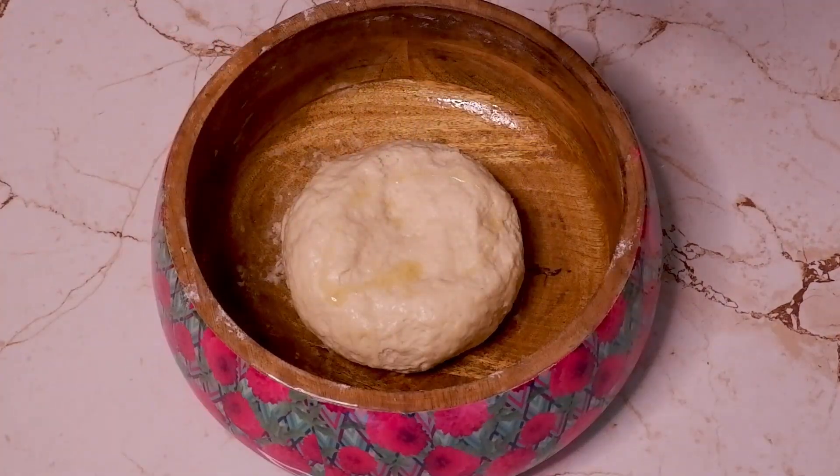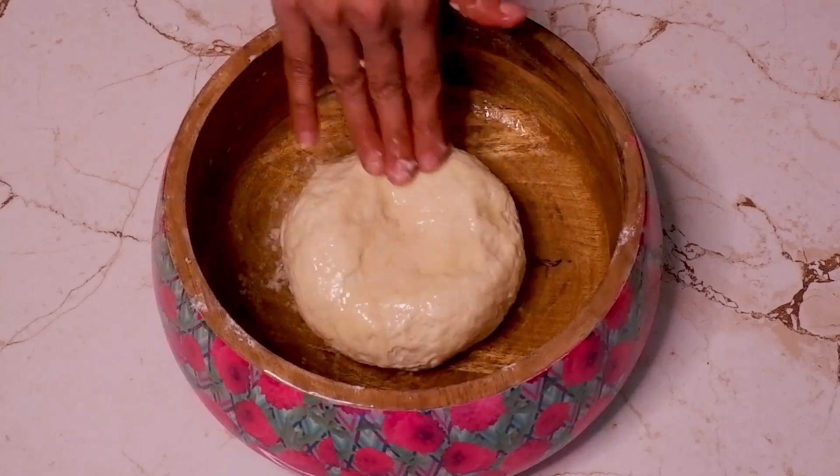Grease the dough with oil and let it rest for an hour, or until double in size, in a warm place.